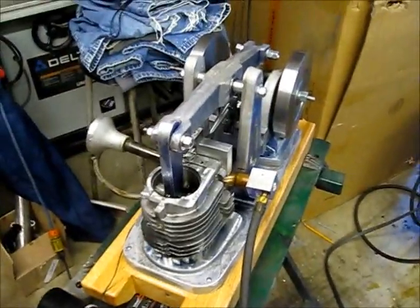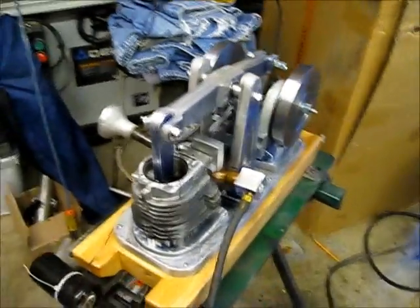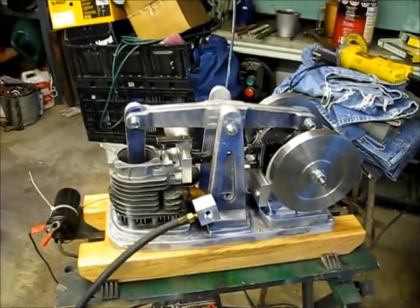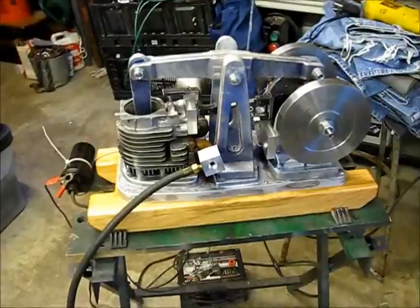I built this in a machine shop in my basement and a foundry in the backyard. To my knowledge, I've never seen a walking beam gasoline engine — but we've got one now.